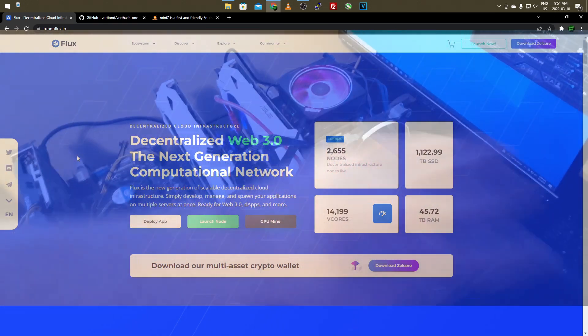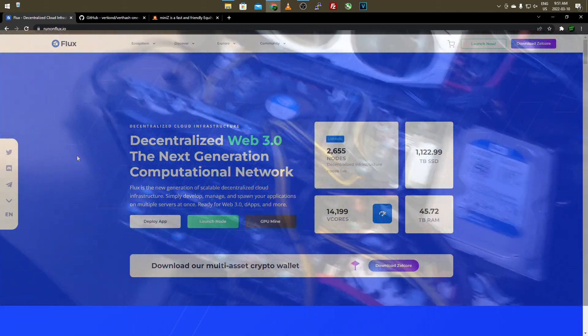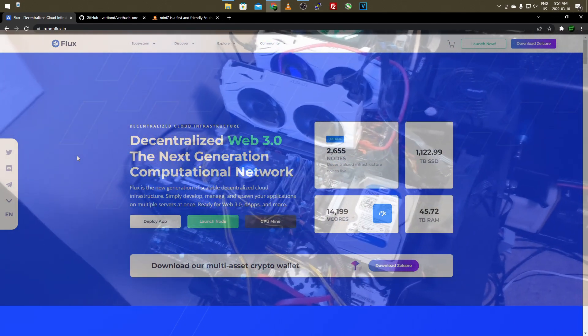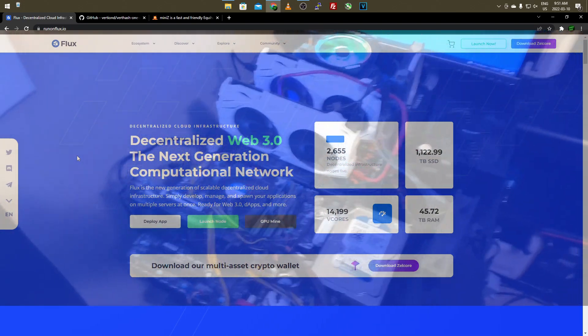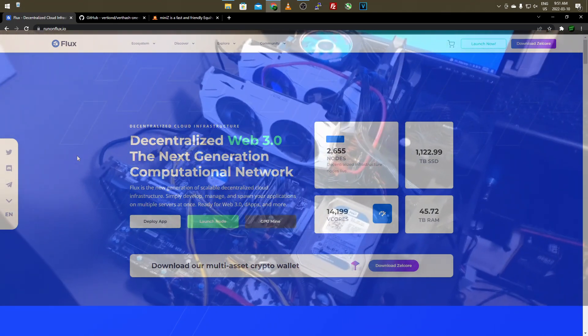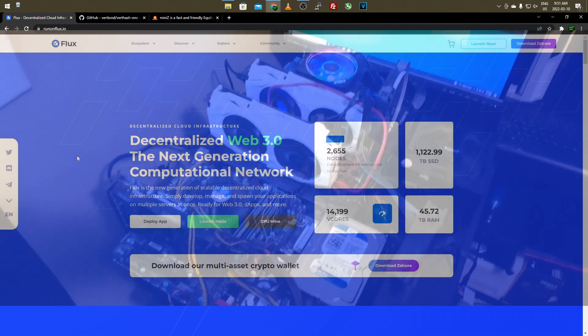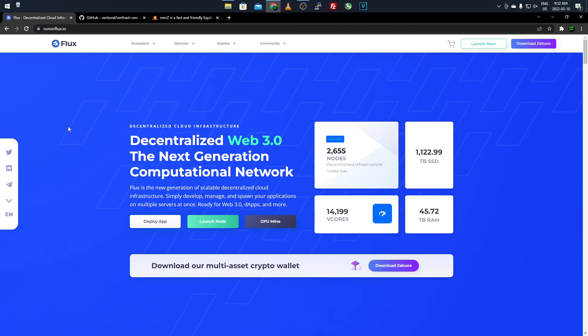Overall on the Equihash 125.4 algorithm, my GTX 1060 3 gigabytes - I have two of them - I get around 40 to 60 SOL/s, calculated in solutions per second. That depends on my power limit settings. It's a pretty good chunk of power for lower-end graphics cards. With the Flux network you can also run a node and get rewarded - every block found gives 50% to miners and 50% to node operators.